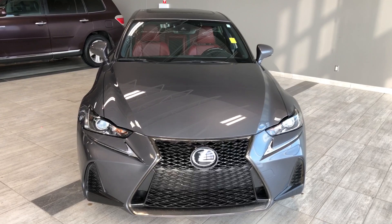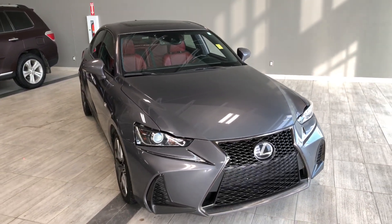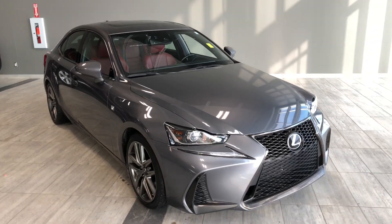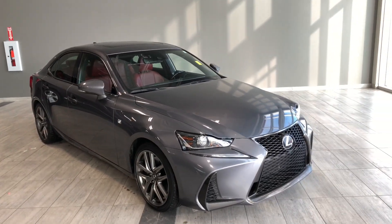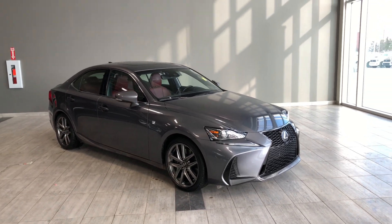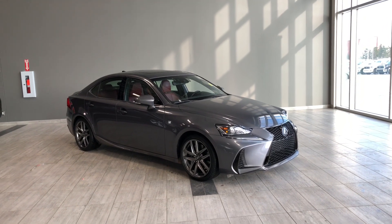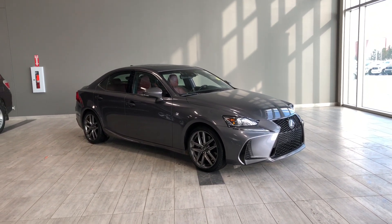Taking a last look at our Lexus IS 300 — some of those great interior features include driver and passenger heated seats, a power sunroof, and red leather upholstery. There's still a lot more I didn't get a chance to show you, so come down for a test drive. We're located in northwest Edmonton on the corner of 137th Avenue and Stony Plain Road. Thank you for watching this video walk around. My name is Christian and as always, drive safe.